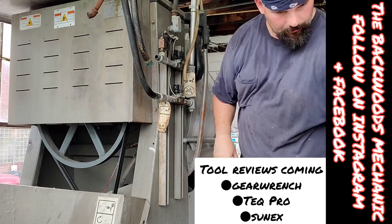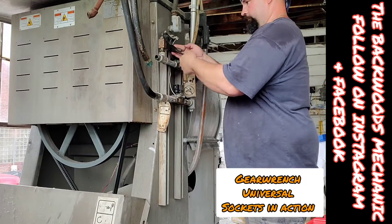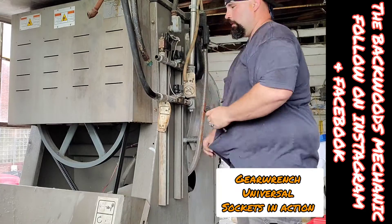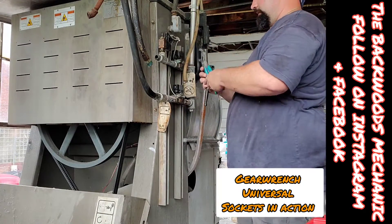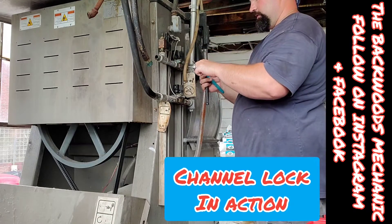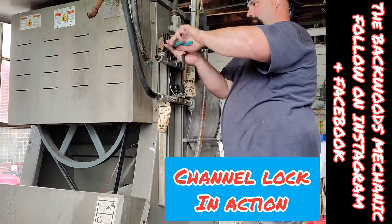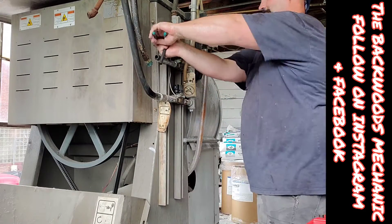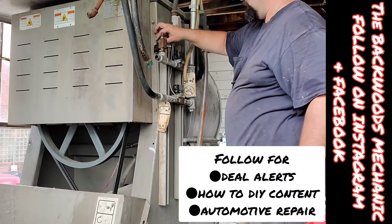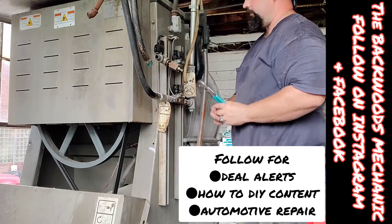We're getting our solenoid off the top of this here. Betsy's going to have to be turned a little bit — we got some clearance, but it's not giving us quite what we need.